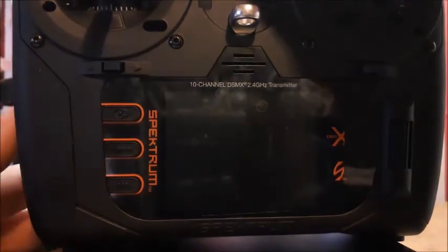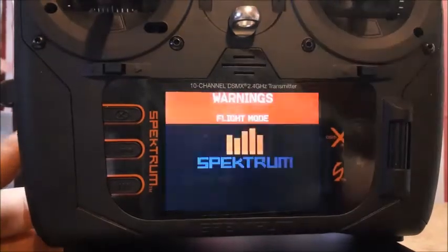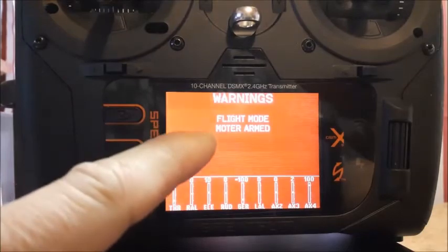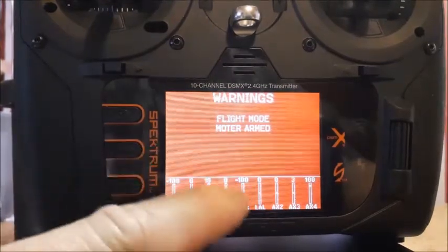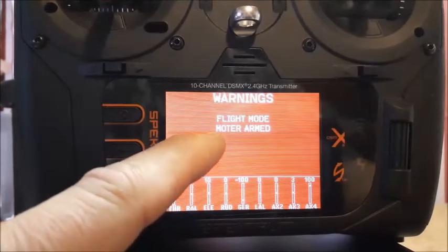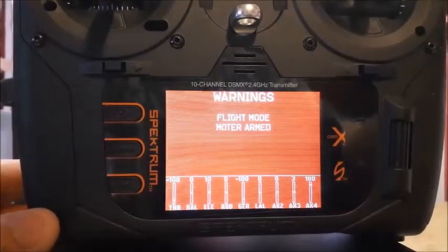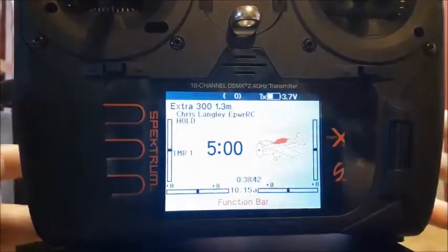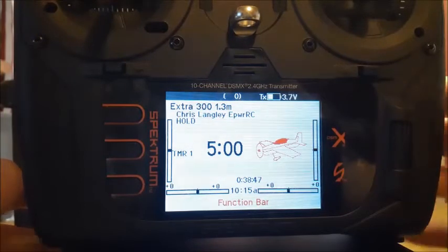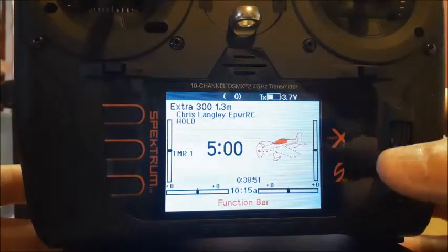This is just a safety feature. So this is what I came up with. If my throttle hold is not turned on, meaning the motor's off, it'll come up and tell me flight mode, motor's on. So I have to flip my H switch, which is my throttle hold. It doesn't matter what switch you use, but now you get the warning.